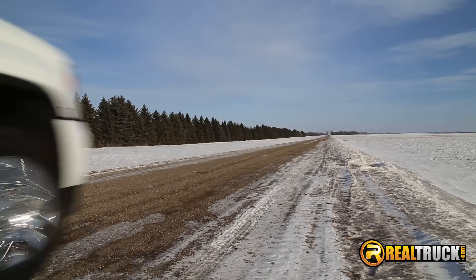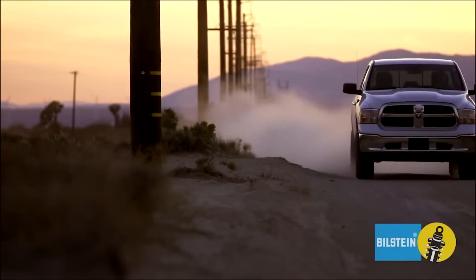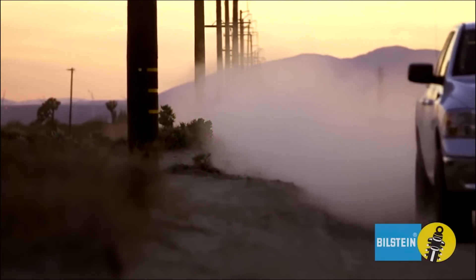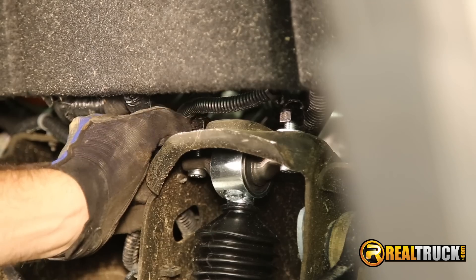These shocks supply the correct tuning and length for your vehicle, whether lifted or OE height, and will provide you a smooth, comfortable ride. Each shock is tuned for the specific vehicle for maximum performance. Installation is easy — simply bolts into your factory mounts.